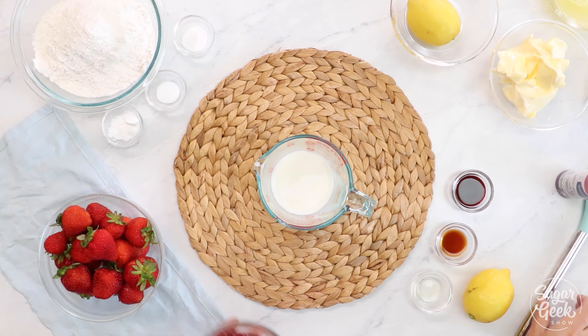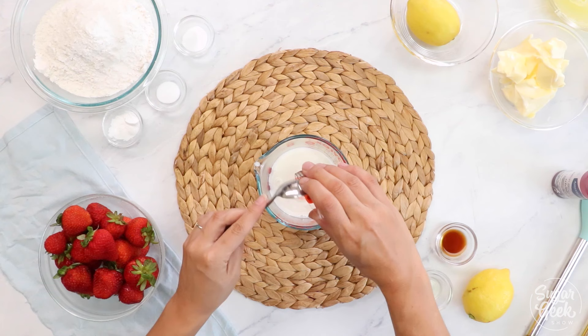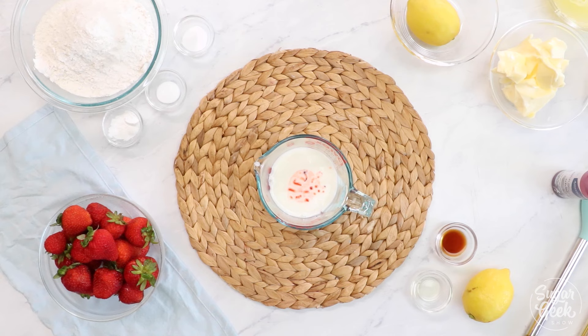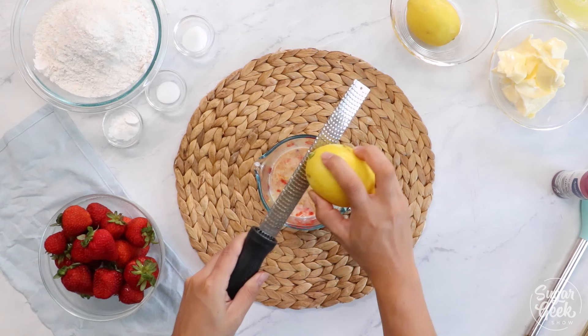To make our strawberry cake, the first thing we're going to do is combine all of our liquids together. I have my milk and I'm going to add in my strawberry puree — recipe on SugarGeekShow.com — definitely something you want to make ahead of time and allow to cool. And then I have my strawberry emulsion, which is like strawberry extract but a little bit stronger. If you don't have strawberry emulsion you can use extract. Then vanilla, lemon juice, and the zest of one lemon just to bring out that brightness of the strawberry.